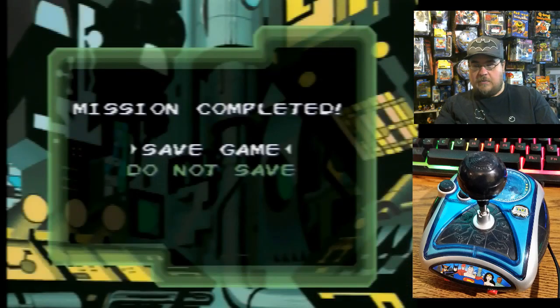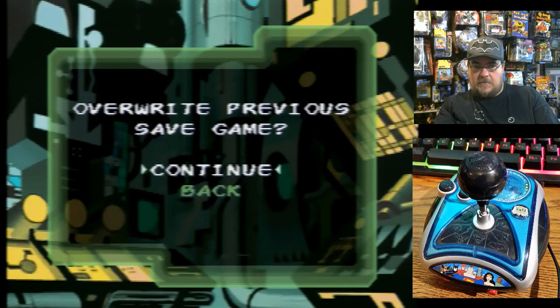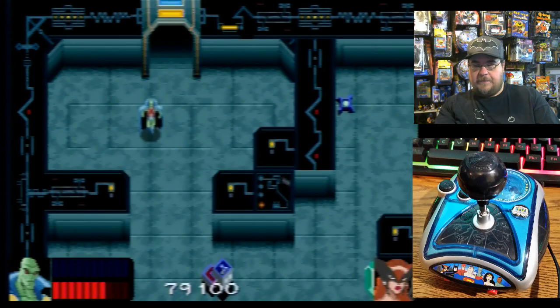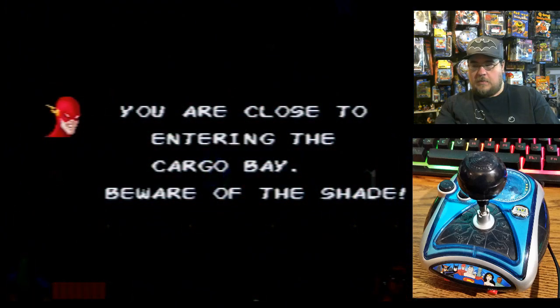Did I get a card? Okay, save the game. Mission three.